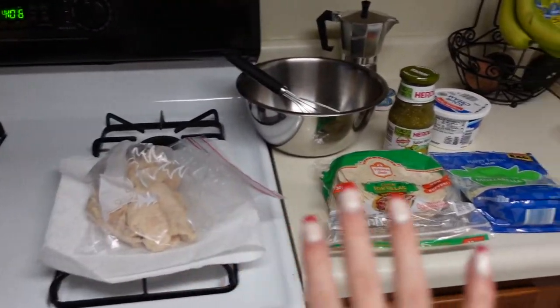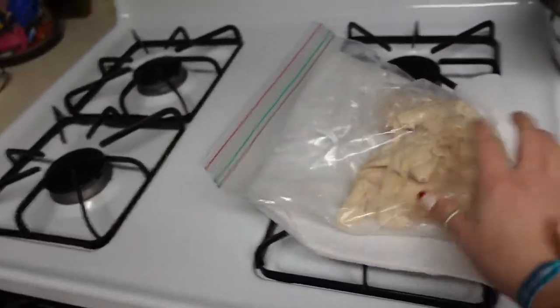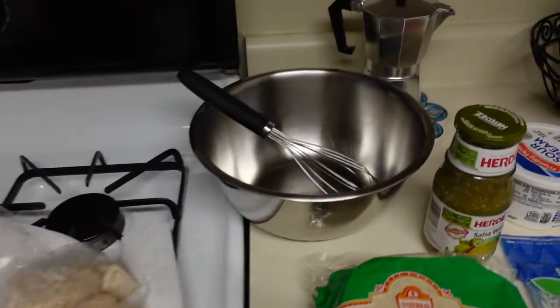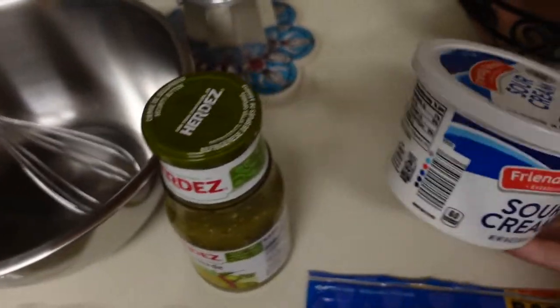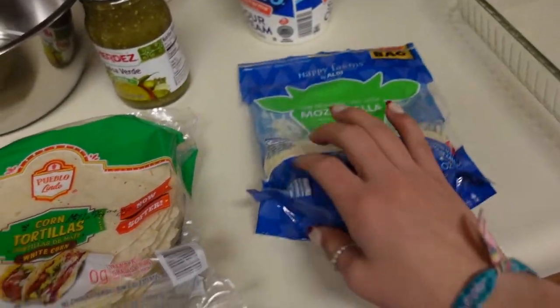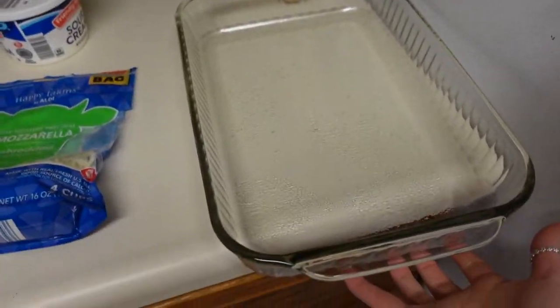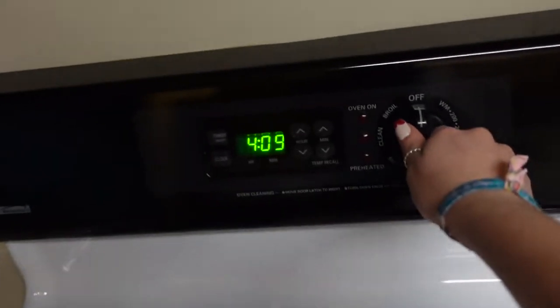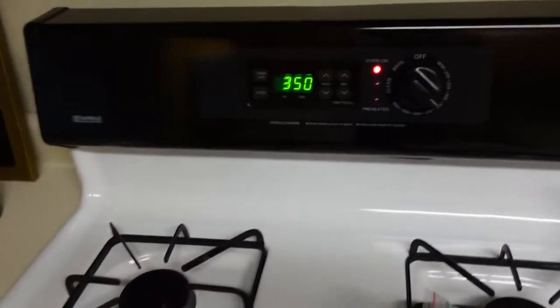This is everything you're going to need: some kind of protein — I'm using rotisserie chicken from Costco, pre-cooked. You'll need a bowl and a whisk, some kind of green salsa (this is my favorite brand), sour cream, some cheese — I just use mozzarella — and then corn tortillas. If you prefer flour tortillas you can use those. You'll also need a greased baking dish. Go ahead and preheat your oven to 350.